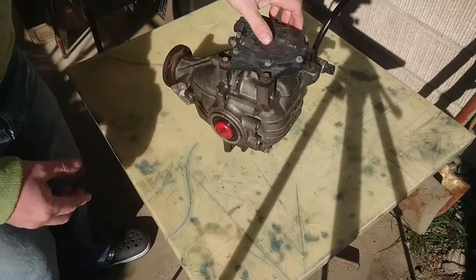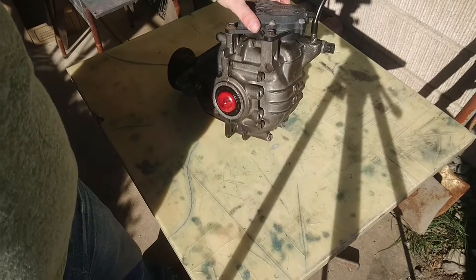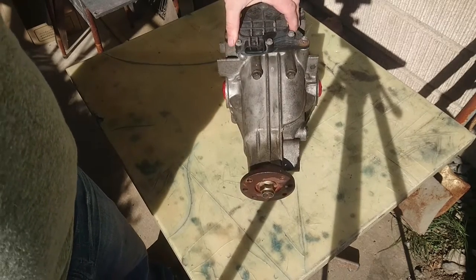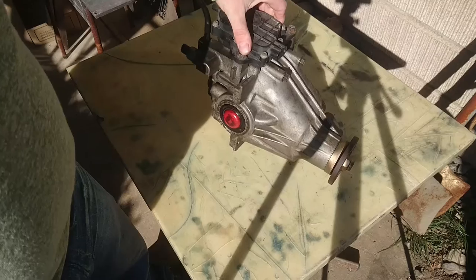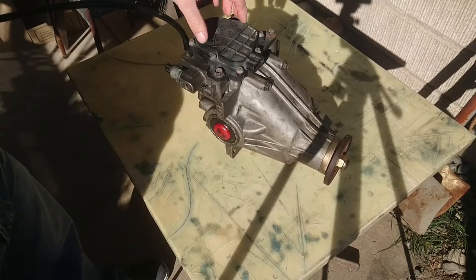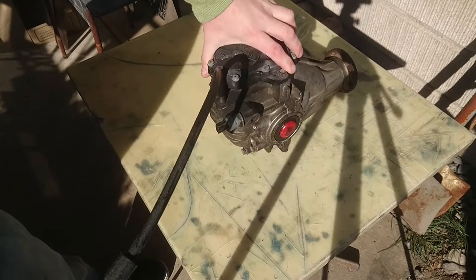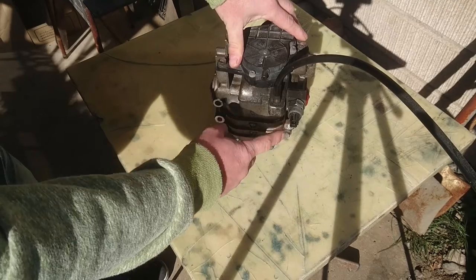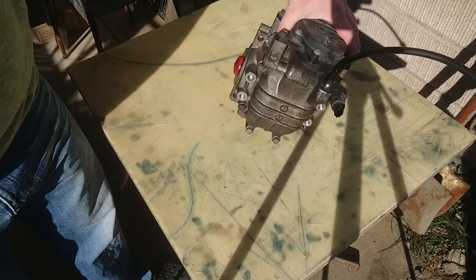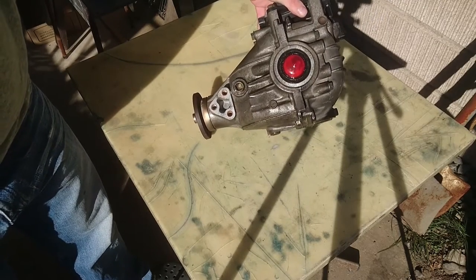Here is a DB52T front differential — the one that I pulled apart in a previous video. It has the electrical solenoid on the top that activates the gear lock inside the diff, and the four-wheel drive switch.